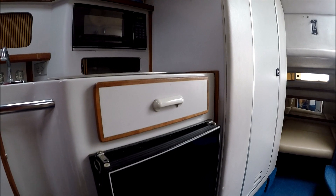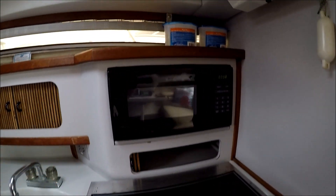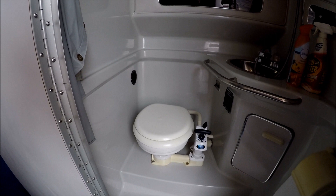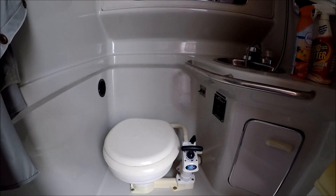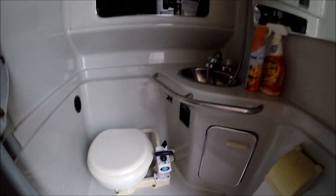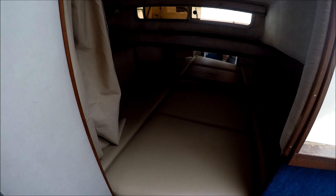We have hot and cold pressurized water, a stainless steel hot water heater, and storage below. There's a refrigerator which works well, a dual burner stove, and a microwave which works — all the interior appliances work. Moving back, we have a marine toilet that looks like new equipment with a new pump. And then as we circle around, we've got our mid cabin right there.